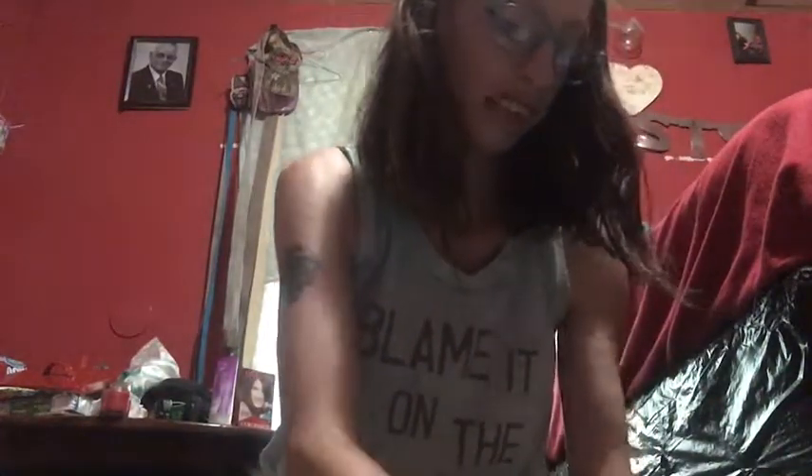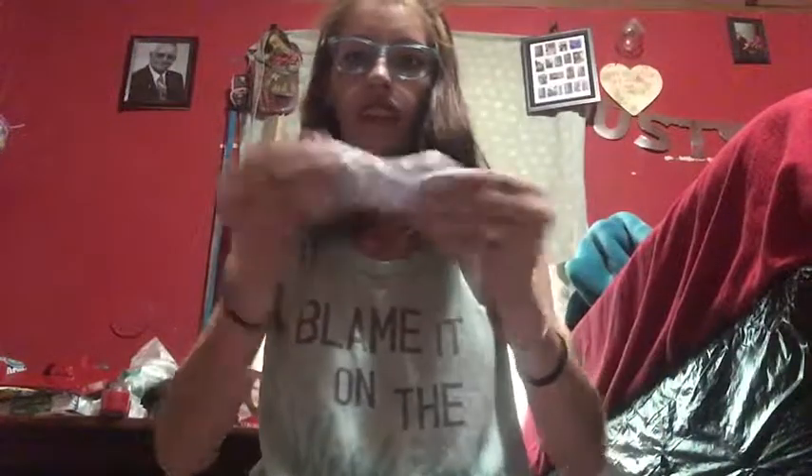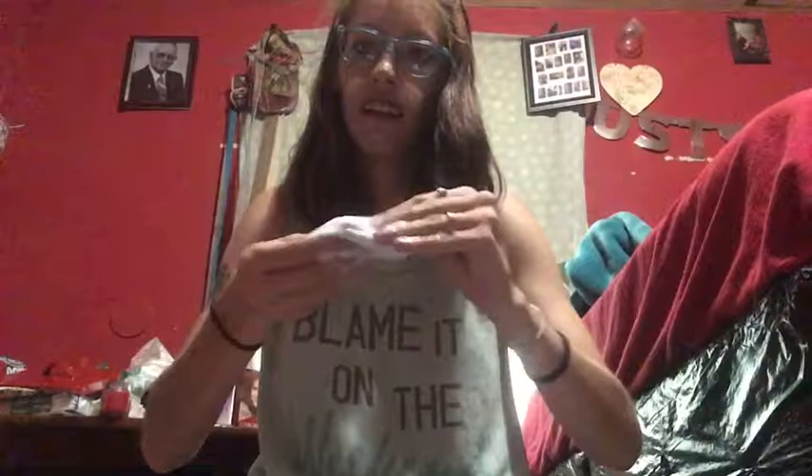Here goes nothing. So now I'm just going to knead it together to see if I can get it. And I will be back once this is all kneaded.